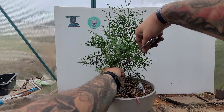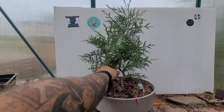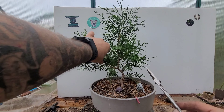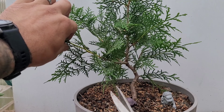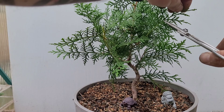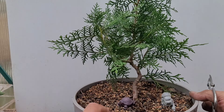We're gonna skip that branch for now and come up to this next one, because we definitely don't want branches this far back into it. So we'll take those off — that one we can wire up later if we'd like. Then we're just gonna come in and give it a little trim back here, just taking the tips off on all these branches.